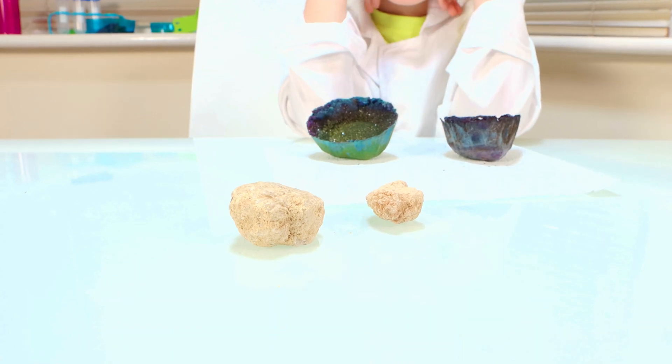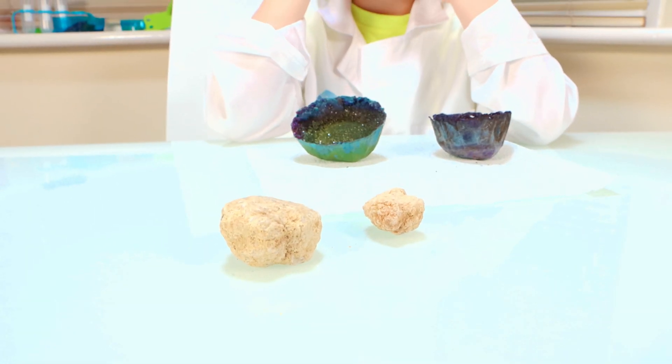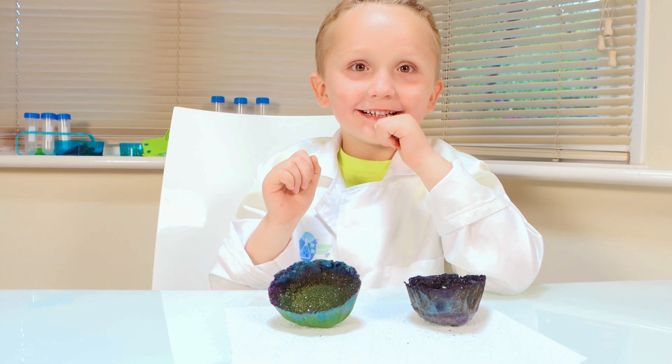Crystals! These are two real geodes. Shall we break them open to see if there are crystals inside? Yeah, alright — let's go outside and break them open.